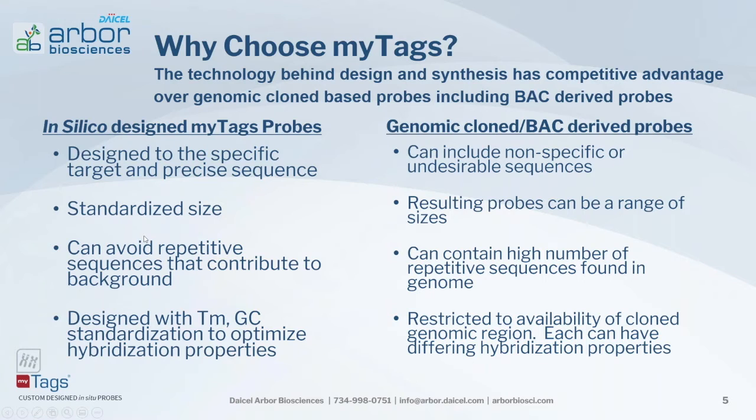With MiTAGs computer design, you can avoid repetitive sequences that contribute to background or off-target hybridization, whereas genomic clone BAC-derived probes can contain a high number of repetitive sequences found throughout the genome. MiTAGs also come with a standardized melting temperature and GC content, optimizing hybridization properties and standardizing results from experiment to experiment. With BAC-derived probes, you're restricted to the availability of the cloned genomic region, and each region can have different hybridization properties.